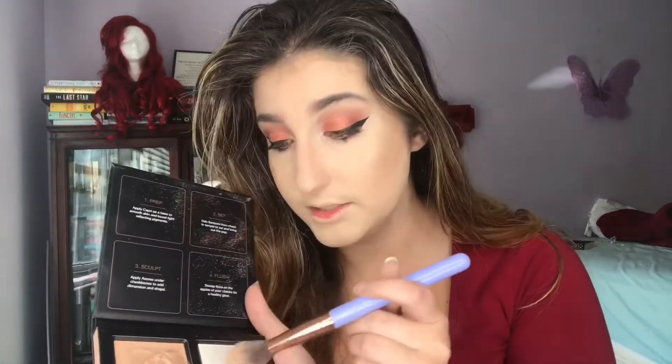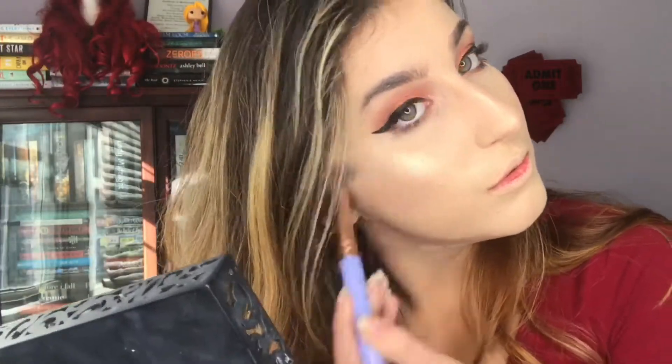Now I'm going to use Santorini to set it. Now we're just going to do the lips — I'm going to take my Jeffree Star Velour Liquid Lipstick from the summer collection in Family Jewels. I love this dark brown shade; even though it's from the summer collection I think it's really good for fall.